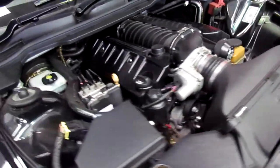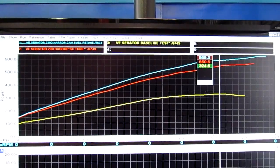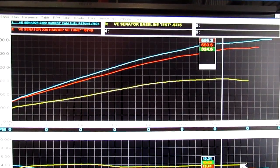And over here at the tune, the other thing we've done is increase the fuel system capacity, which essentially means we've put in an LSA fuel pump assembly.